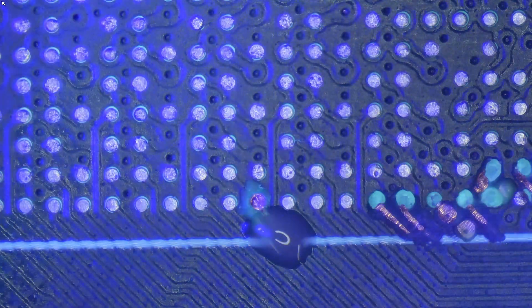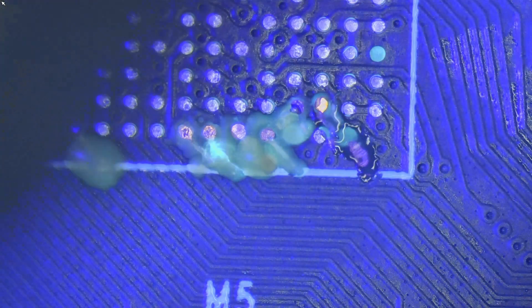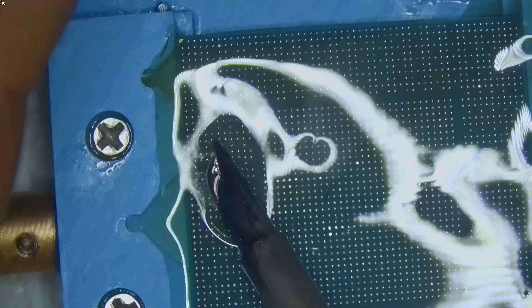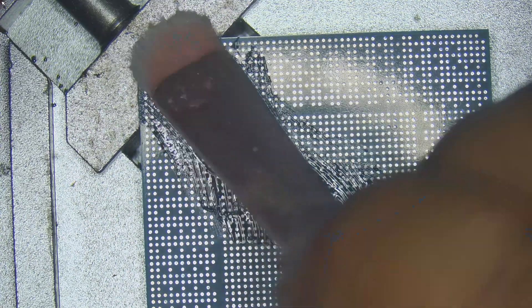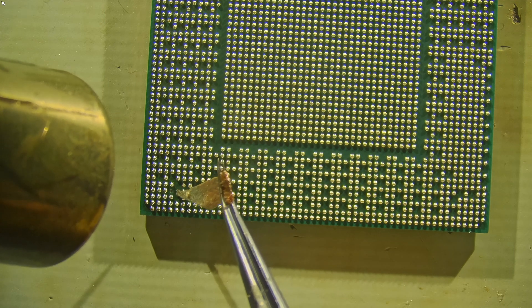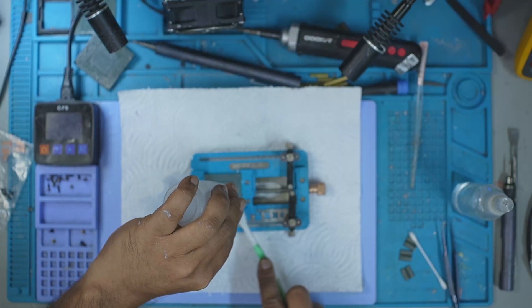Each pad took time and demanded absolute focus. But one by one, I rebuilt all seven functional pads and the board was finally ready. Now for the GPU core: I cleaned off the old solder, tinned it with leaded solder to bring down the melting point, wicked it clean, and gave it a nice finish. I then mounted the core on my reballing jig, applied fresh flux, dropped leaded solder balls using a stencil, and reflowed them slowly. When bridges formed, I used angled wick tips to fix them cleanly. After that, I flooded the core with flux and gave it a final heat pass to let all the balls settle properly. The GPU core was now ready.